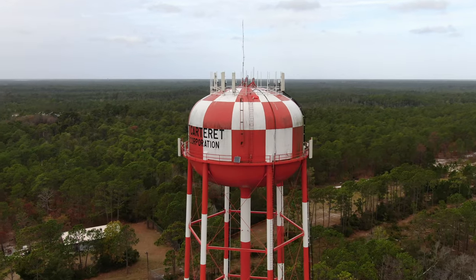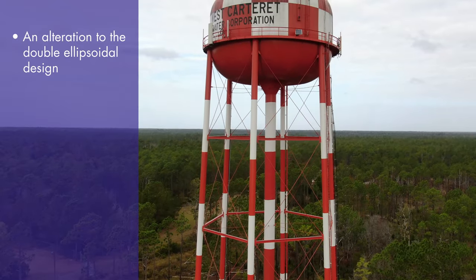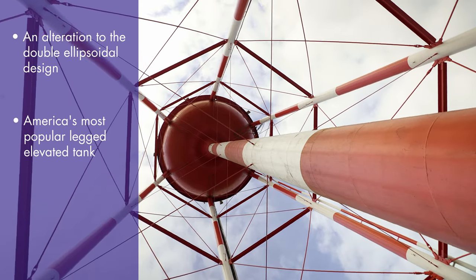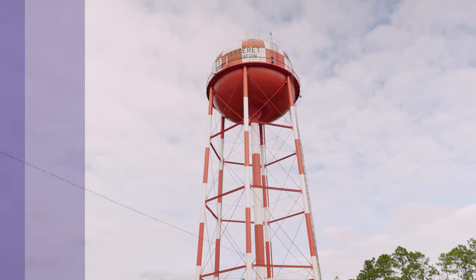Up next is America's most popular style of legged elevated tank, the torus-bottomed elevated tank. This tank is an alternative take on the double ellipsoidal design. The tank bowl has been modified where the tank bowl meets the riser pipe, and the top of the riser pipe flares into a cone shape where it meets the tank bowl. This design change makes the tank bowl self-supported.